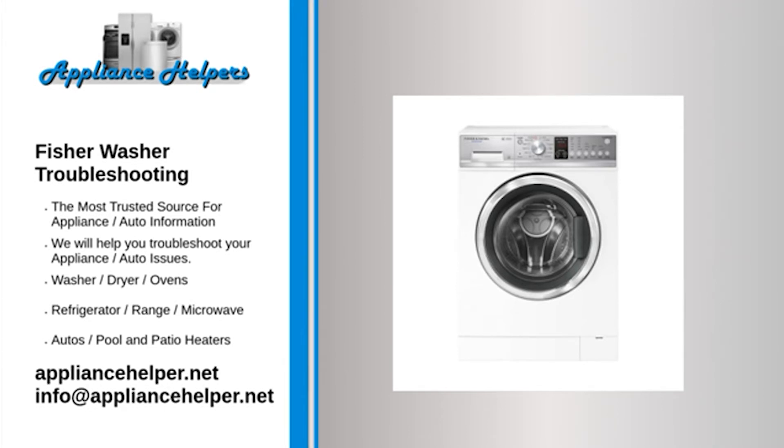The washing machine drains while it is filling: Check that the drainage hose is installed correctly and is not too low. Check that the outlet end of the drainage hose is not sitting in water. The washing machine isn't draining: Check for blockages in the drainage hose and clear them. Check that the pump filter isn't blocked. Check that the drainage hose is not more than 1200 millimeters above floor level; if it is too high, adjust and try again.